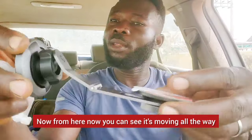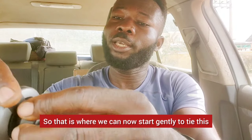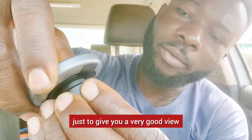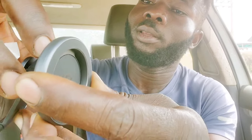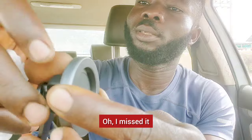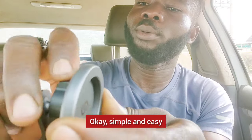Now you can see it's moving all the way, moving all over the place. So now you can start gently tightening this clockwise. Be careful not to cross-thread it. Make sure you keep it at a good level before tightening it clockwise. Okay, got it — simple and easy.